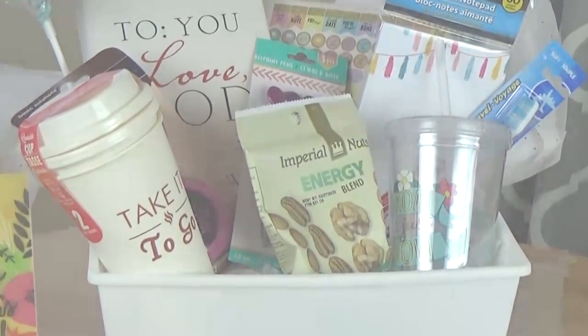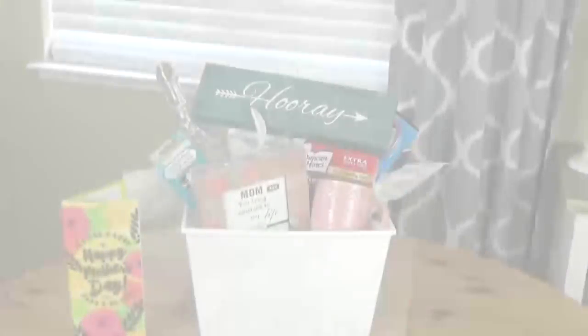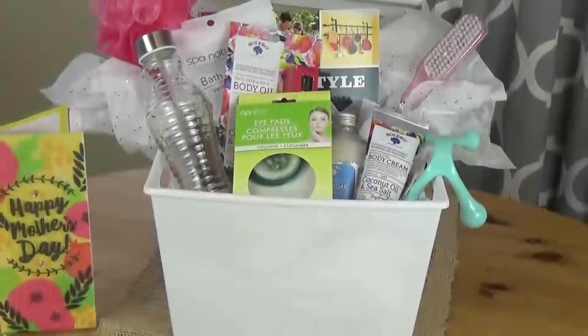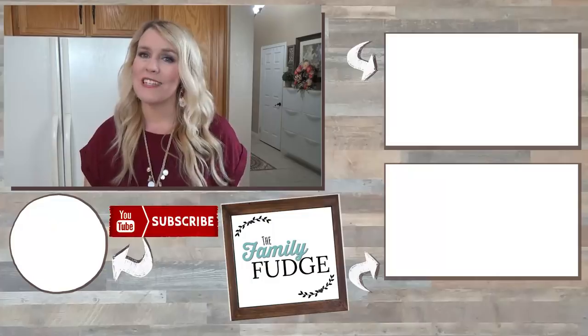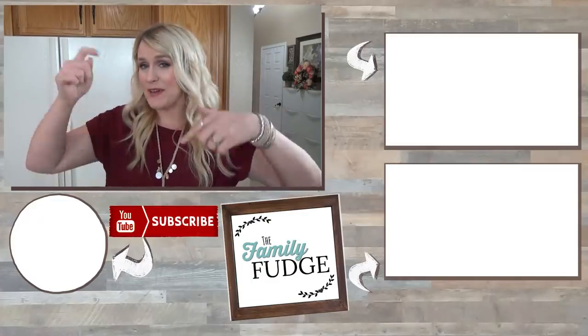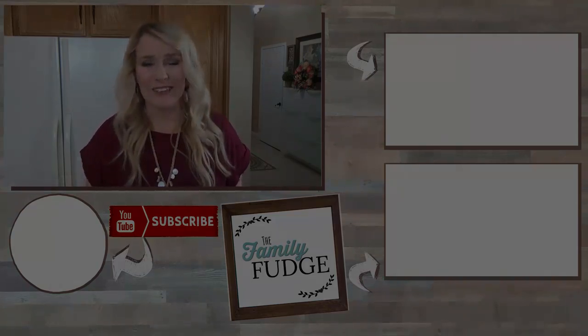Let me know in the comments down below which one of these baskets is your favorite. If you enjoyed this video, don't forget to give it a big thumbs up, and I would love it if you'd hit that red subscribe button if you haven't already. Thanks for watching, and I'll see you next time.